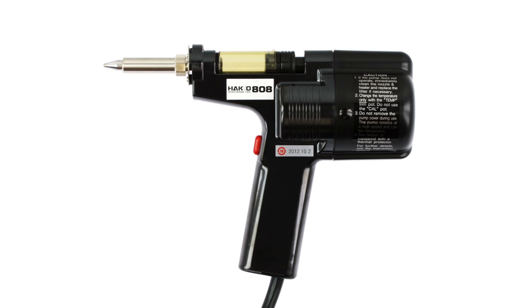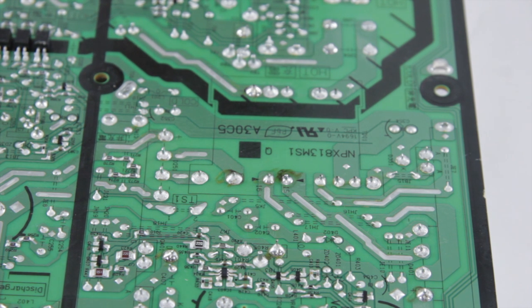This is all in one — it heats the joint and removes the solder all in one go. If you're using a wick or a pump, you have to heat using the soldering iron and then either use the braid or the wick, and then use a pump separately. You end up needing like three hands to make it work. With this, it's all in one and really fast.